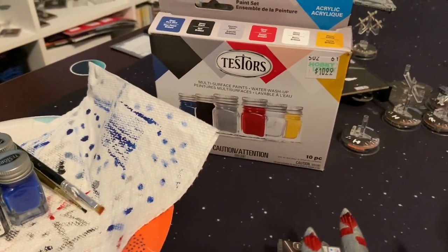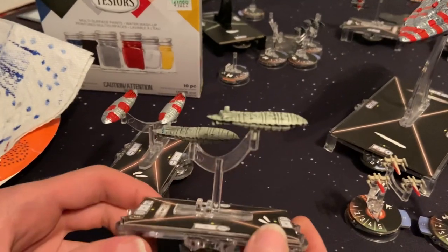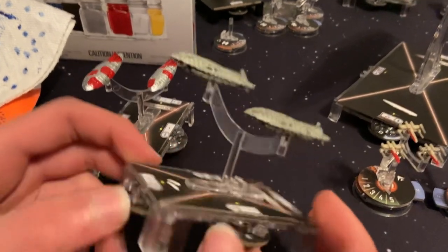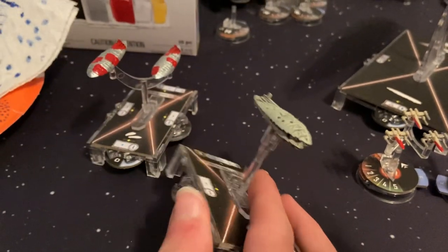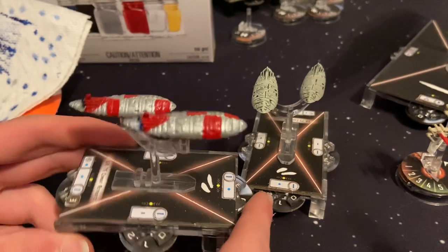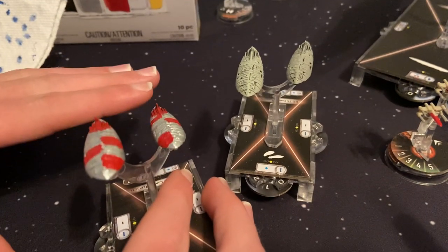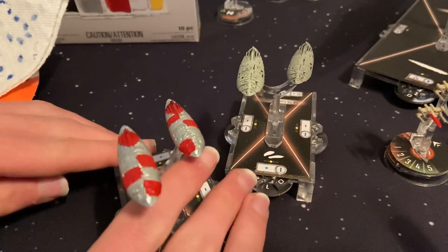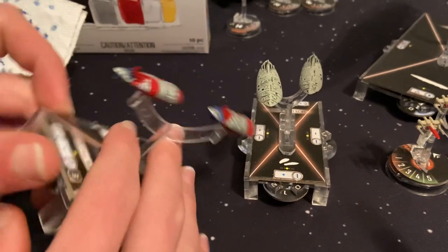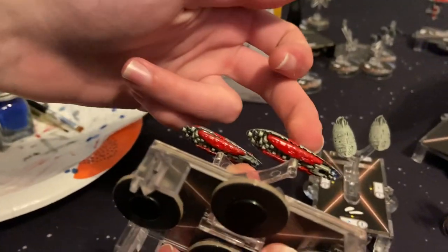I'm going to guide you through what I did with these transports. These are the original GR75 transports straight out of the expansion box — pretty nice but just a gray, dull, tanish color. These are the ones I painted, and they're pretty bright. I went and did the top of the ship completely in silver, then painted little red Rebel Alliance-style stripes after the silver dried, and added blue highlights for the engines.